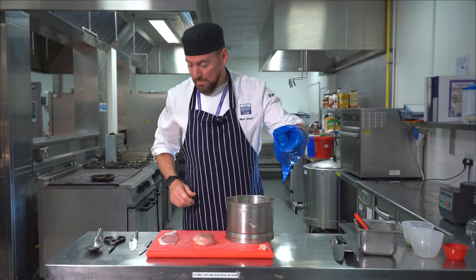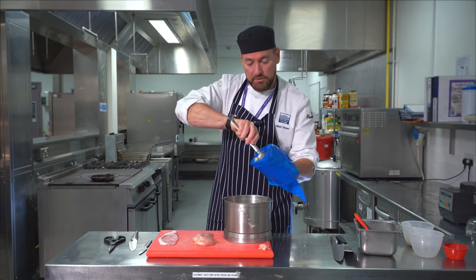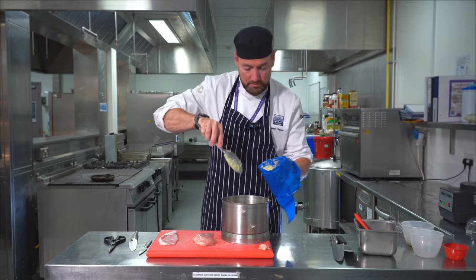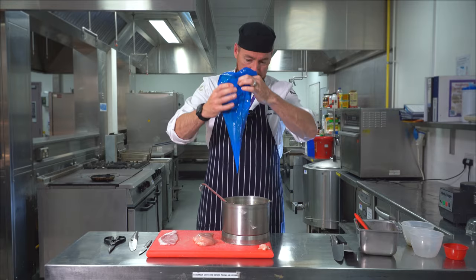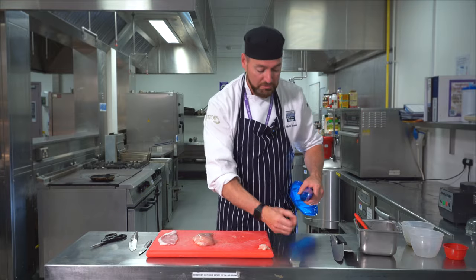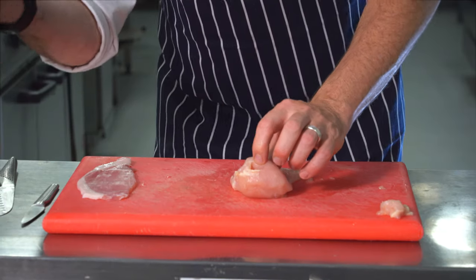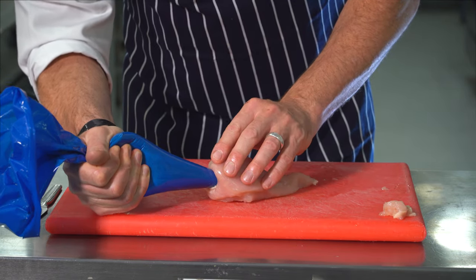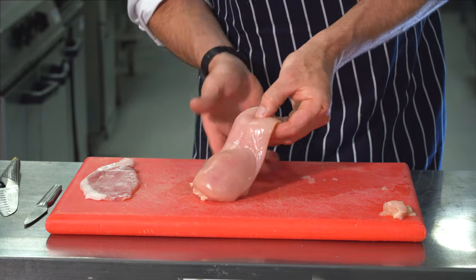We're going to transfer the mousse into our piping bag. We're going to fold the piping bag down over our hands so that we don't get mess everywhere, and with a spoon just pop it into our bag. I can smell that sage and that coriander coming through — it's lovely. With the end of our piping bag, we're just going to trim off a nice little nozzle, making sure we get rid of the blue plastic so it doesn't go into our food. Remember the hole we made in our chicken? Put your nozzle into the end there and just pipe your mousse into your chicken so it's contained within, not leaking out anywhere.